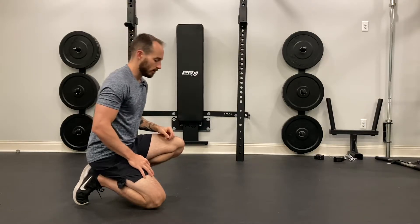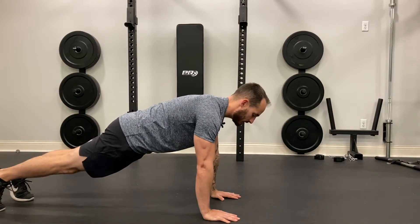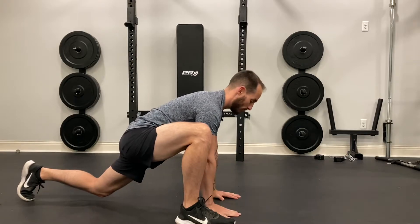For the alternating Spider-Man, we're going to get into a push-up position. I'm going to start by bringing my right heel to my right hand, and I'm going to try to push my right knee out while simultaneously driving my hip down into the ground.